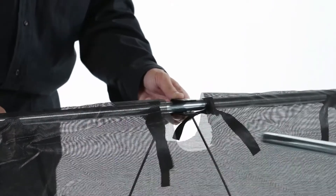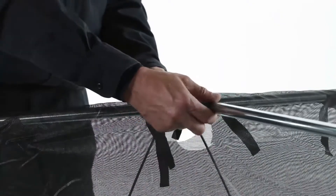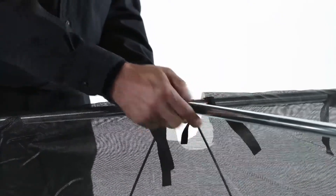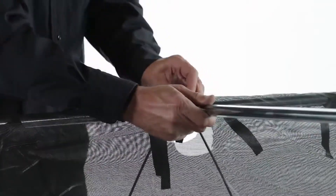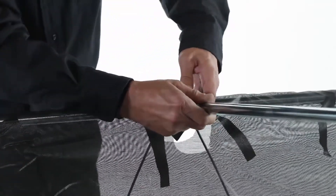Now, attach that assembly to the hopper using a 5/16 by 1 1/4-inch clevis pin, part 19, inserted through a U-clamp, part 30. Secure it using a .08 by 1 1/8-inch hairpin, part 23.